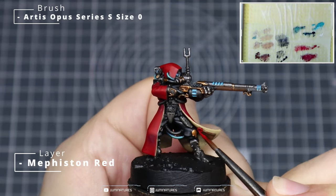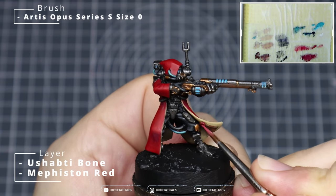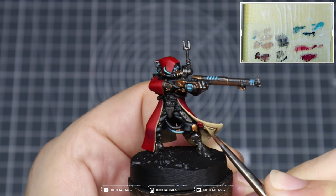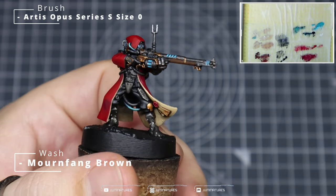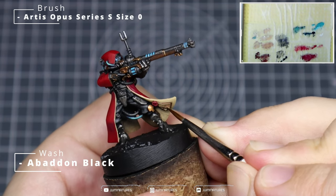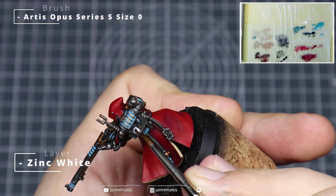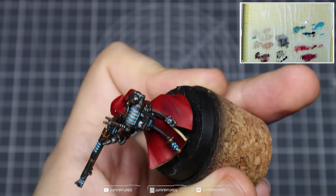Now we're going to paint the purity seals across the model. Starting from a base of Corn Red, apply some Mephiston Red over the top for the initial highlight, then mix some Yashabti Bone in with Mephiston Red to get that pinky, waxy color and add in some additional highlights. For the parchment areas, use Tallarn Sand for a nice even base layer, then thin down some Mournfang Brown and apply it over the top to tint the color and add age, wear, and tear to the parchment. Finish with some quick lines, dots, and scribbles of Abaddon Black.